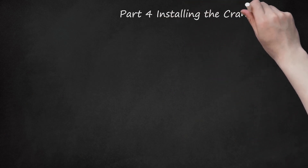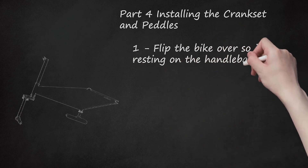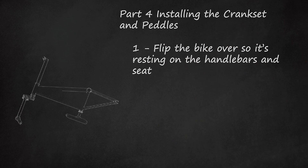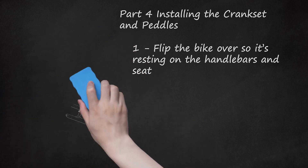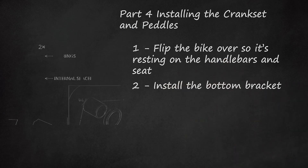Part 4: Installing the Crankset and Pedals. Step 1: Flip the bike over so it's resting on the handlebars and seat, or if you have a bike repair stand, mount your bike to it now. Bike stands can cost over $100, but if you work on your bike often, investing in one will help prevent strain on your back and knees. Step 2: Install the Bottom Bracket. The bottom bracket is composed of an internal spacer and two bearings that hold the crankset. Run the spacer through the bottom bracket shell — the short tube that the seat tube and down tube attach to. Hold one side of the spacer in place with a finger as you set the bearing on the other side, then tap it firmly with a rubber mallet. Repeat to install the bearing on the other side.